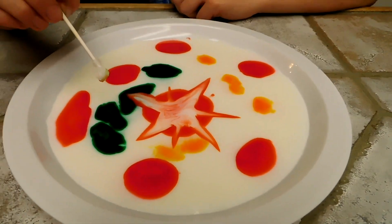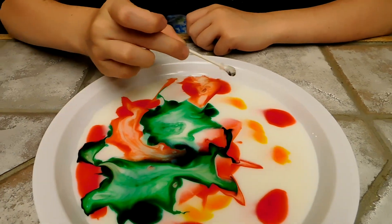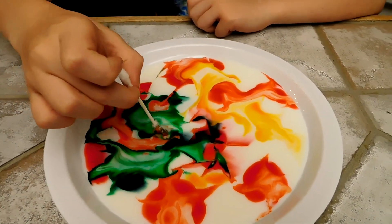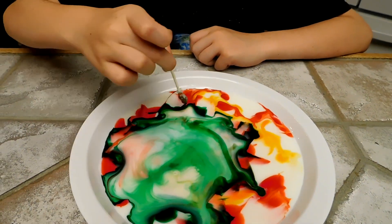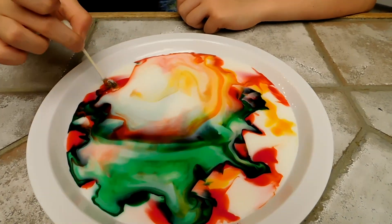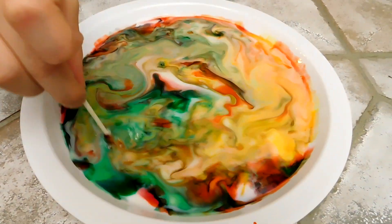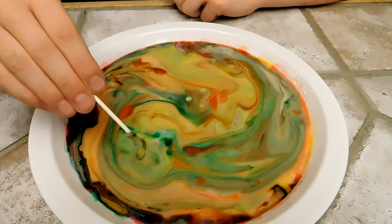Whoa! Whoa! You guys, this is so cool. I just made Mozart.